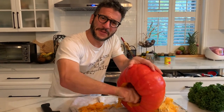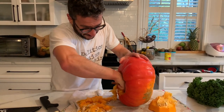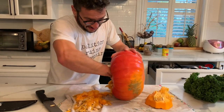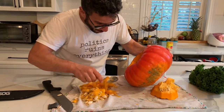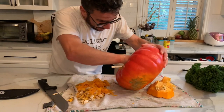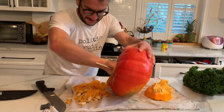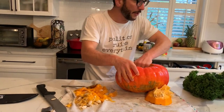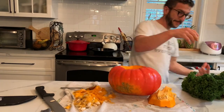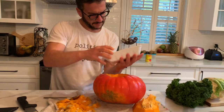Did you ever think you'd be hosting a cooking show — cooking with your wife while the kids are at school and we're stuck at home? Working from home, better start a stew. You scoop up the hairy stuff, not too much of the flesh, because you're going to eat the flesh and you're going to see how amazing it is. Now this is literally the fun part.